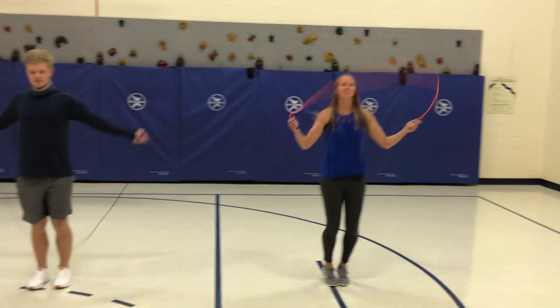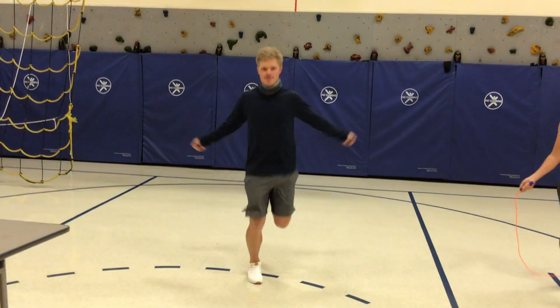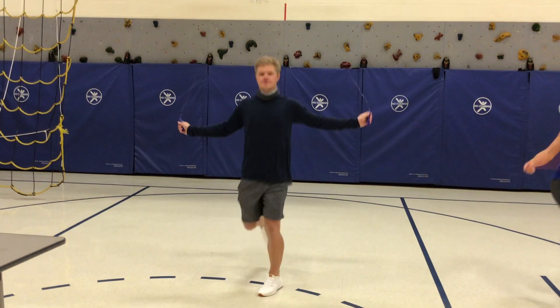All right, and now Mr. Sauffer is gonna go and he's gonna do a little fancier one where you kind of step forward, rocking back and forth. Nice job.